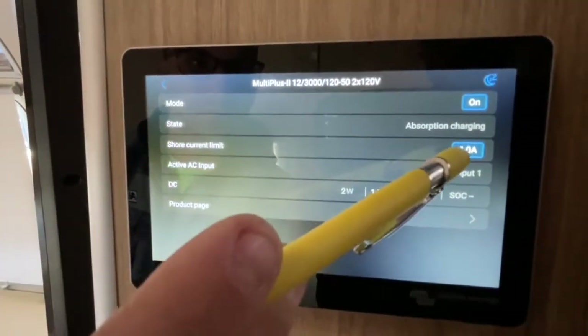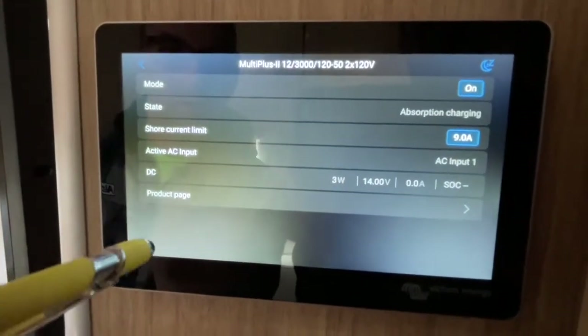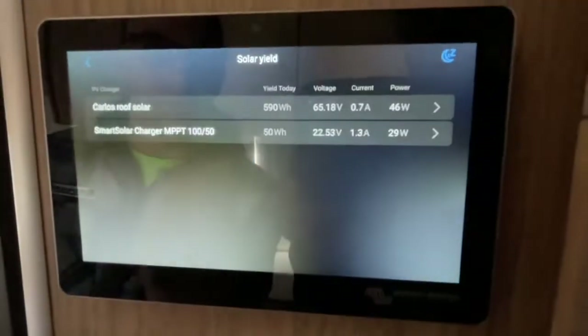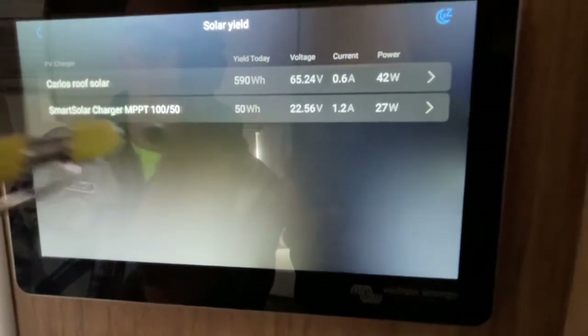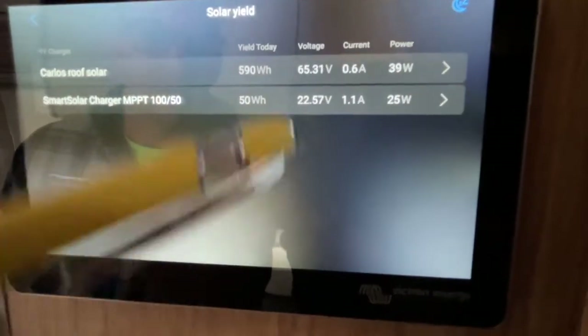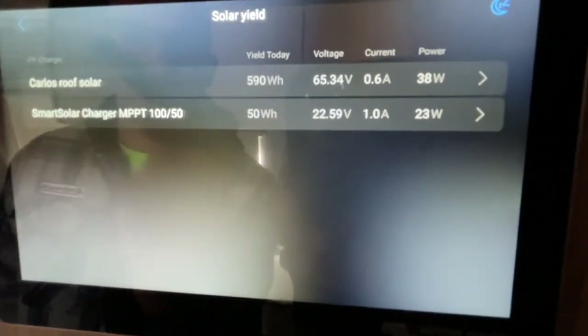So that gives you three different ways to access inverter controls. If you click on Solar Yield, this is how you check your solar. We have roof solar and ground solar — roof solar is putting out 40 watts and ground solar is putting out 25 watts. You can see the combined total on the solar yield display.